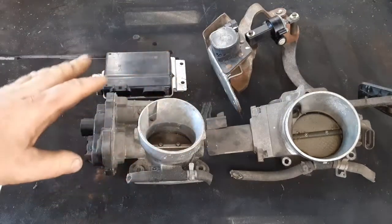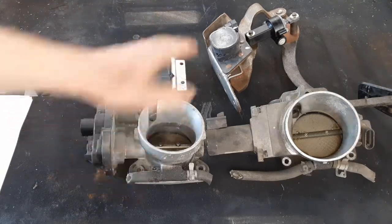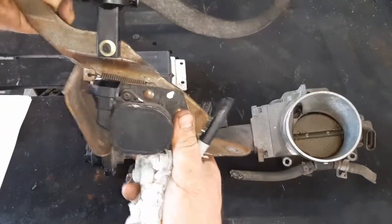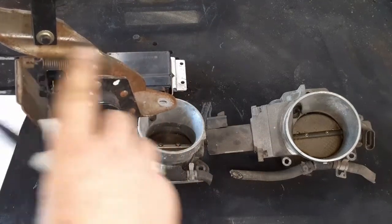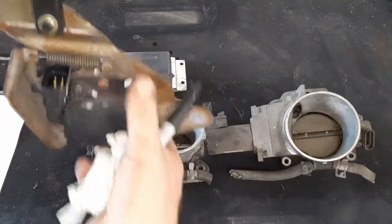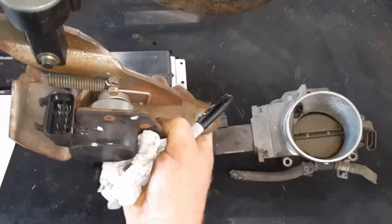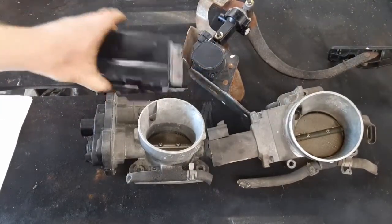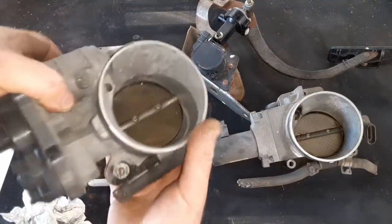Between the three generations, not everything is interchangeable. The way this system basically works: on your gas pedal you have a servo — think of it like a potentiometer, or like a rotary dimmer switch on a light in your house where you just turn it and it has a certain voltage. When you press the gas pedal, it turns that servo just a little bit. There's not much movement there.